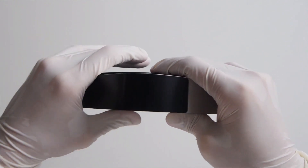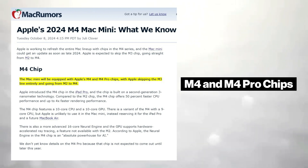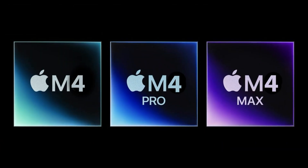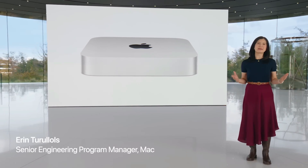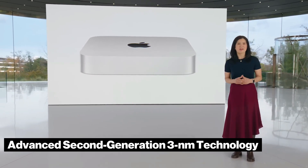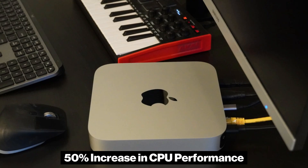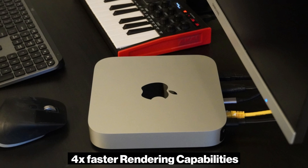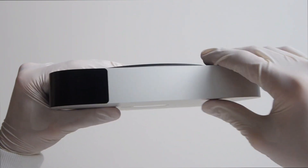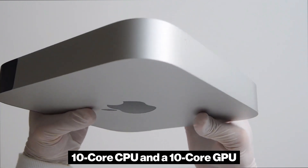According to MacRumors, the upcoming Mac Mini will feature Apple's highly anticipated M4 and M4 Pro chips, marking a significant leap from the M2 chip while skipping the M3 line entirely. The M4 chip, introduced initially in the iPad Pro, utilizes advanced second-generation 3nm technology. It boasts a remarkable 50% increase in CPU performance and up to four times faster rendering capabilities compared to its predecessor, and is equipped with a 10-core CPU and a 10-core GPU.